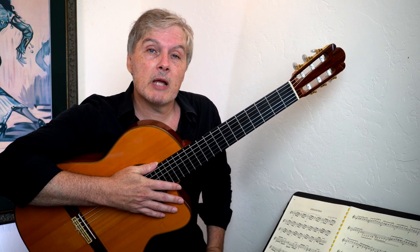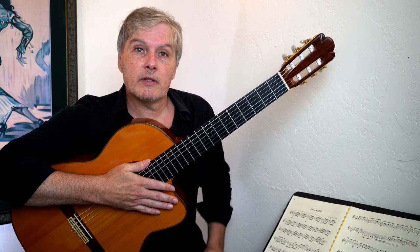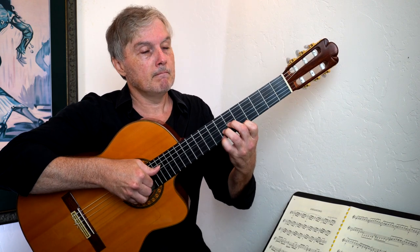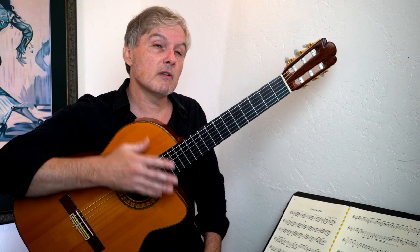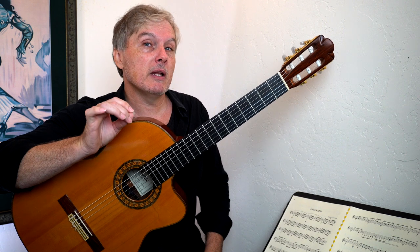Welcome to part two of my How to Play Morea by the Gypsy Kings video. In the first part, we learned the chords and the opening riff to the song. And now we're going to tackle the melody — or just the first part of the melody — because most of the song is improvisation and not a written theme like the beginning is.